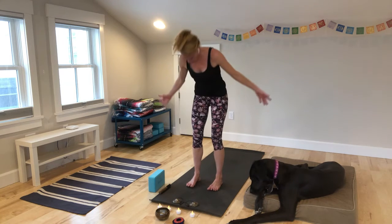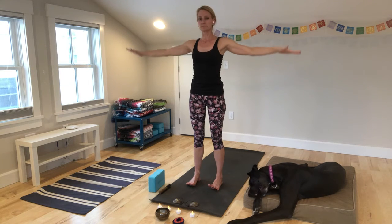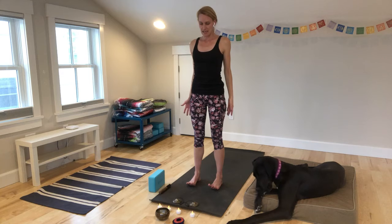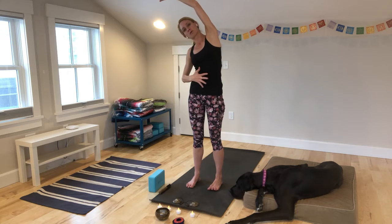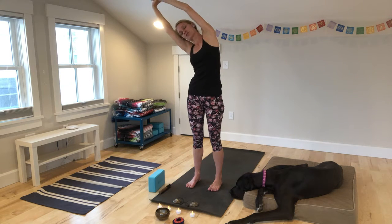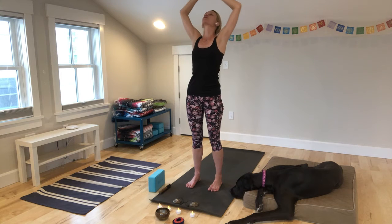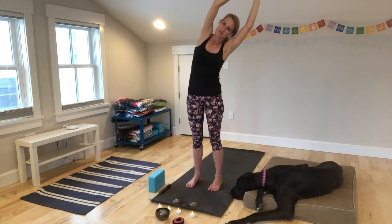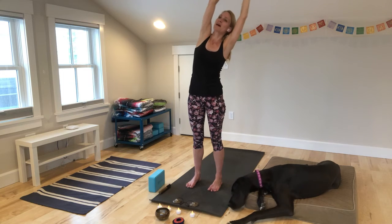Inhale, reach up. Press your arms up through the air. Exhale, press the air down. Inhale, reach your arms up — side stretch. We'll take the left wrist and stretch over. Keep your core really strong, navel in, strong center. Come back to center. Circle your right wrist and stretch. Come back to center.